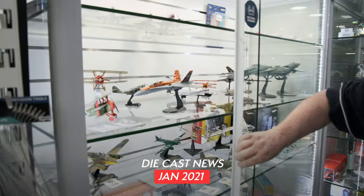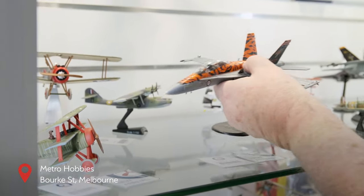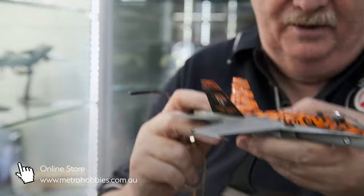Okay guys, so another little bit of die cast, I thought I'd throw that in for you too. We've had two new Australian subjects come in, so I thought I might show you them today. This is the single-seat FA-18. This is the classic Hornet.